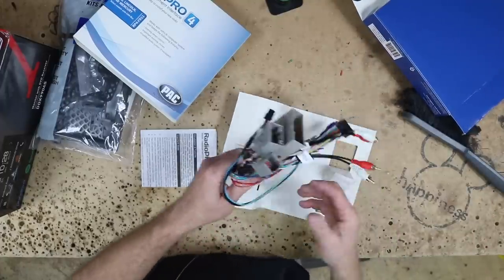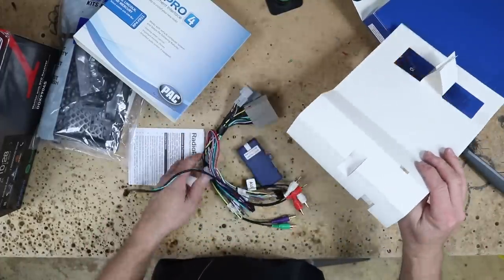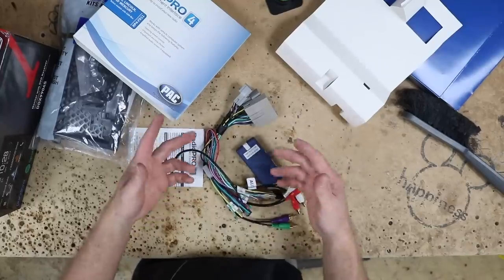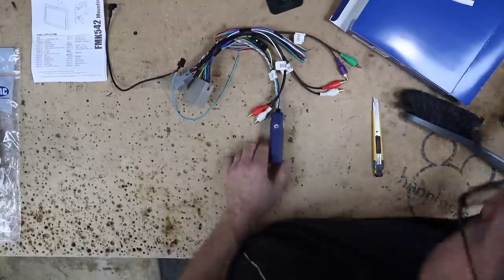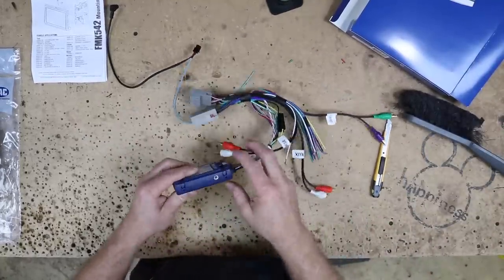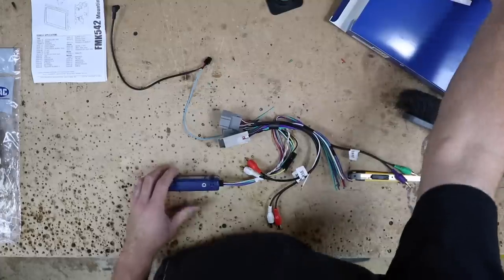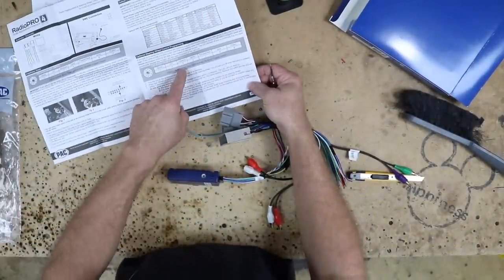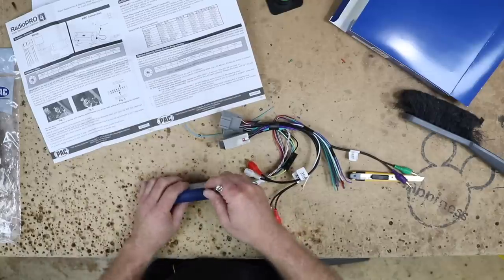Now if you have sync, it's not going to allow you to do sync, but you can go and bypass those sync things like the aux jack and USB so you can retain those as well. The first thing you want to do when you unbox this harness is set up the steering wheel controls — that's on page number three at the bottom. We're going to do a Kenwood, so we're going to switch it to number three.